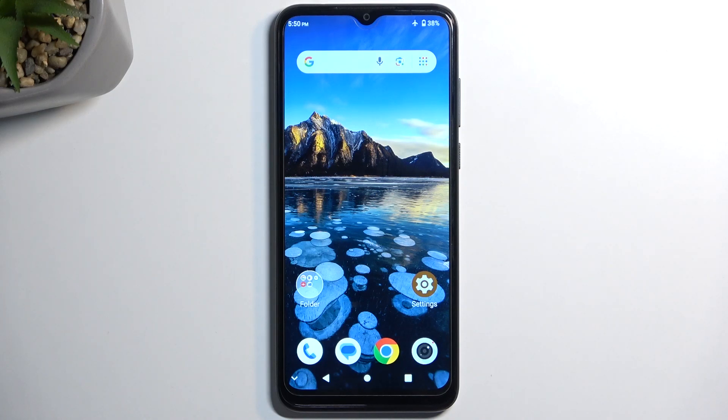Welcome. In front of me is a ZTE A53 Plus and today I'll show you how to put this device into fastboot mode.